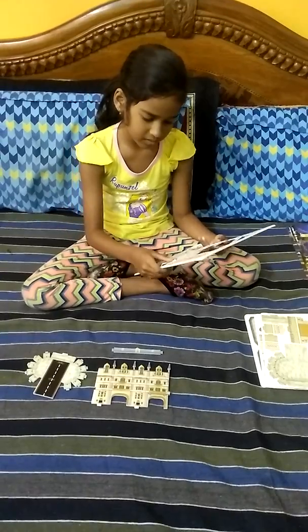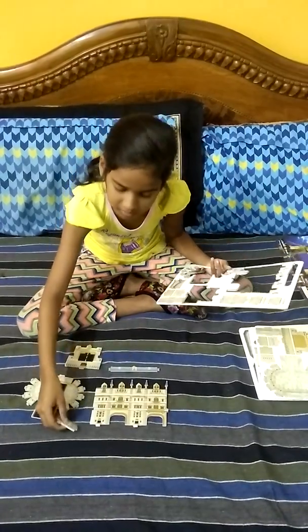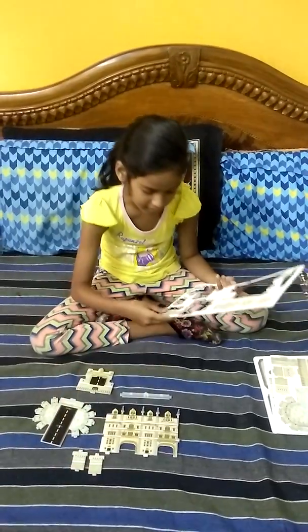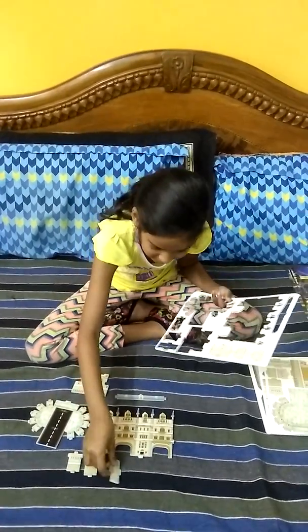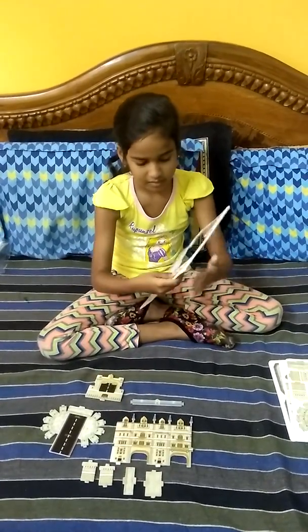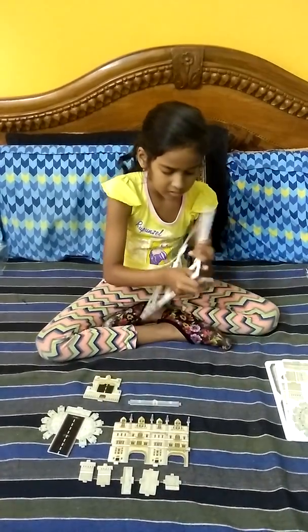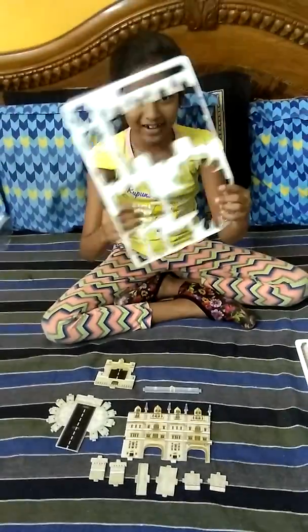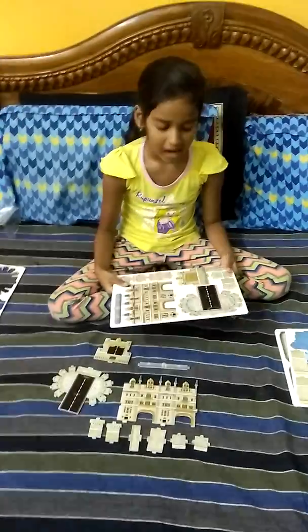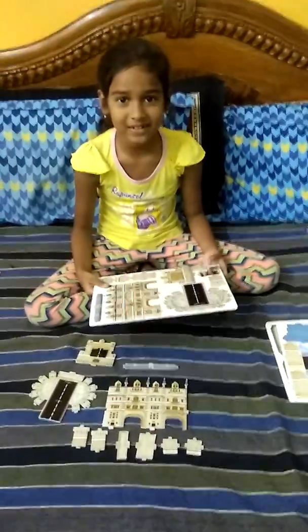I'm going to open this. I think now I'll be building it and I'll show you afterwards guys. So see you. Bye bye bye.